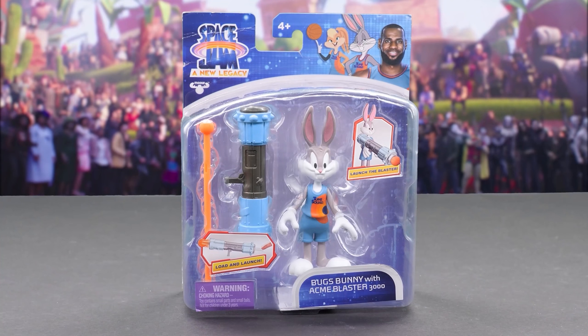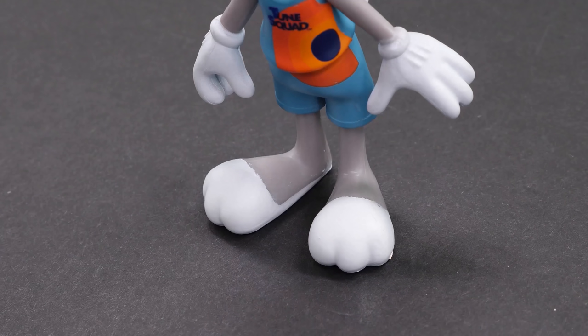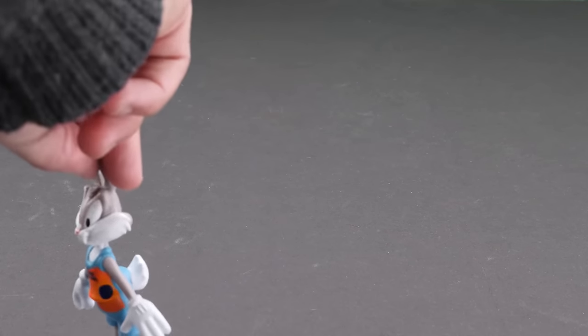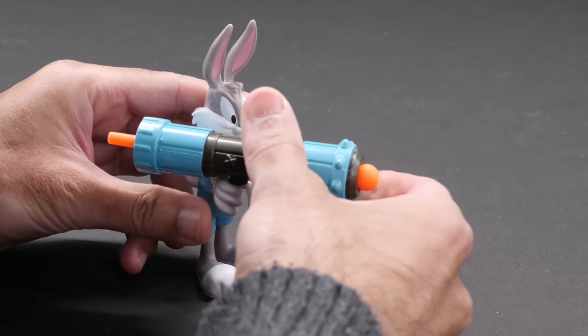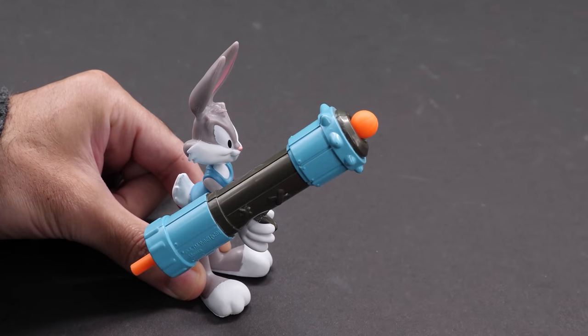Wearing his Toon Squad uniform, here's LeBron's right-hand man, Bugs Bunny, with Acme Blaster 3000. Bugs moves his head, arms, and waist, but his legs and feet are fixed. A bunny that can't run? I guess he hops. Bugs is packing the Acme Blaster 3000, a bazooka gun that fires a basketball missile. Slide it in and flick it to send it flying.